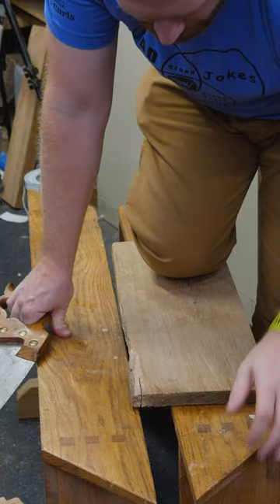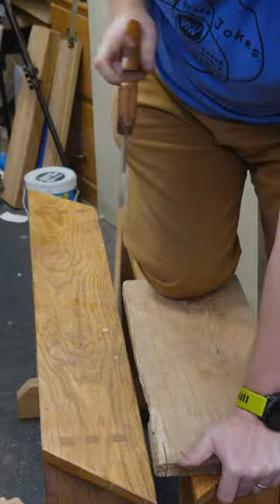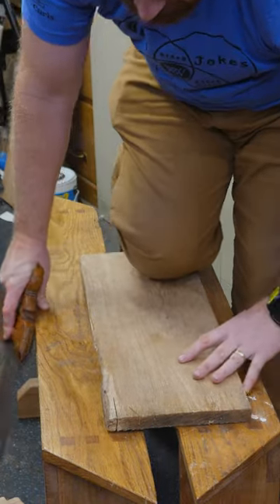On mine I have them come to a point on the other end because it allows me to hold on to the end of the board a little bit easier. Some of them have a slit down the middle so that both sides of the board are supported while you're running down a cut, though a lot of people just work off the opposite side.